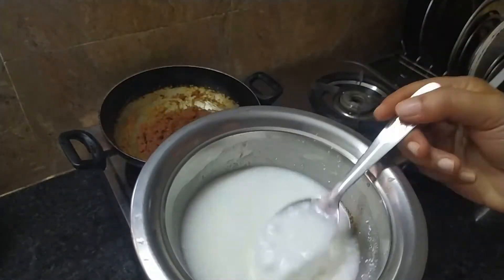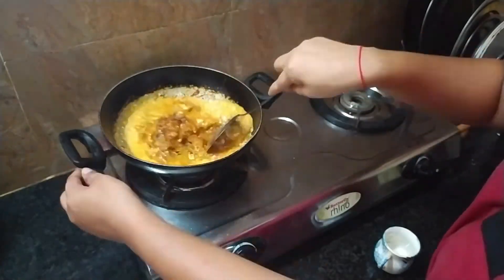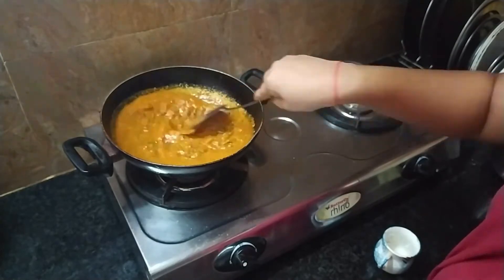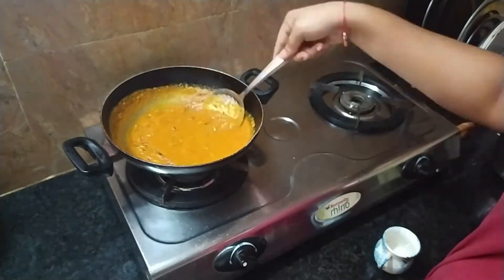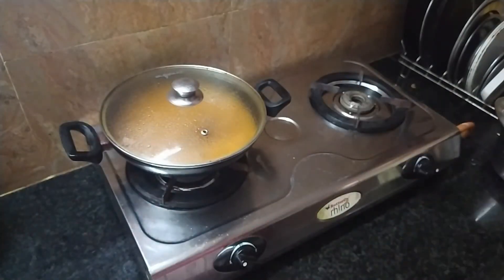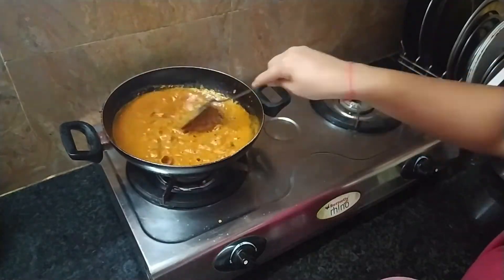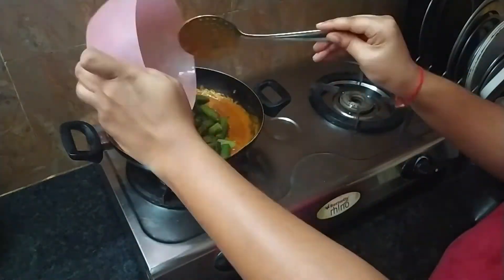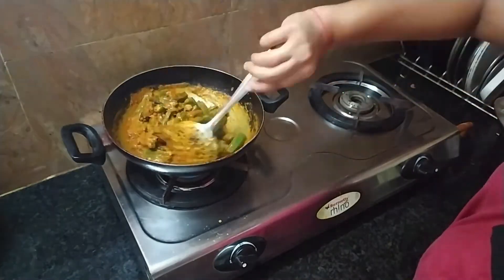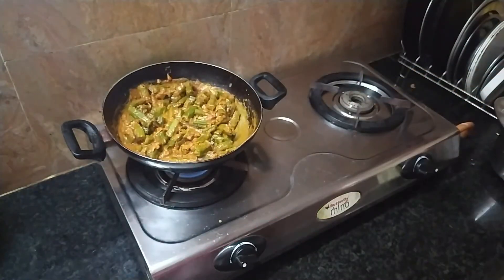Then we will bring it to the stove and turn the bread. We will cook it in the oven for 5 minutes. When the sauce is fried, add a cast of quinoa over the egg bowl.